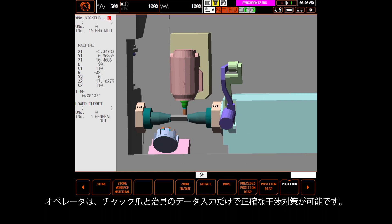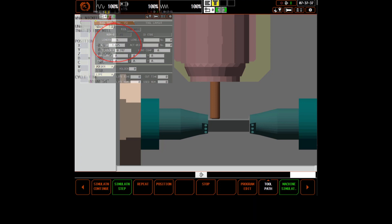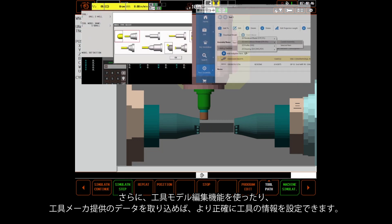The operator really need only supply chuck jaw data and or fixture data. Information about the tool is automatically supplied by entries on the tool data page. However, you can greatly enhance tool models by using our tool model editor or importing one from vendor specific websites as a step file.